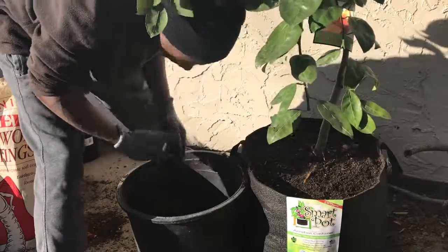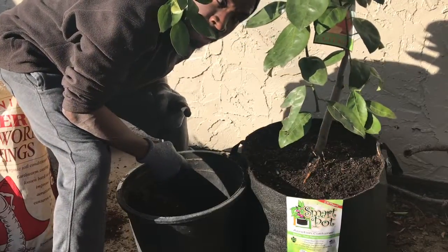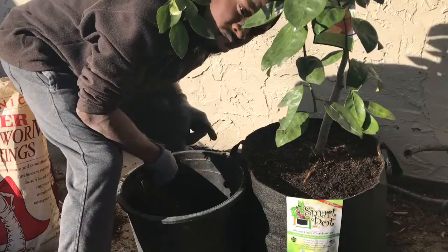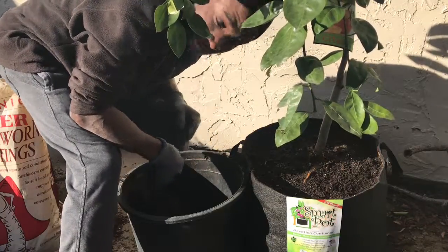This is NJ Collie Gardener, and if I'm not the first, I am among the first to officially announce that I am growing citrus and fruit trees in grow bags. Thank you for watching.